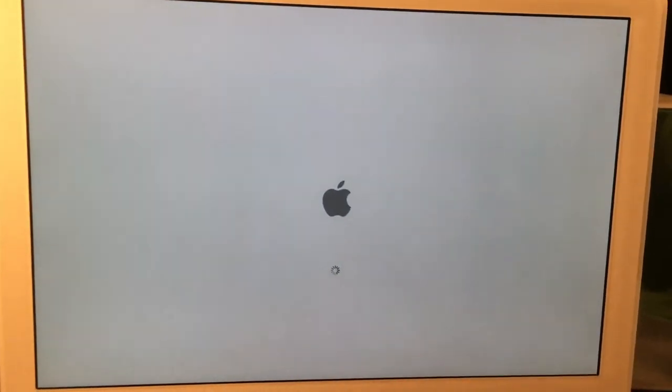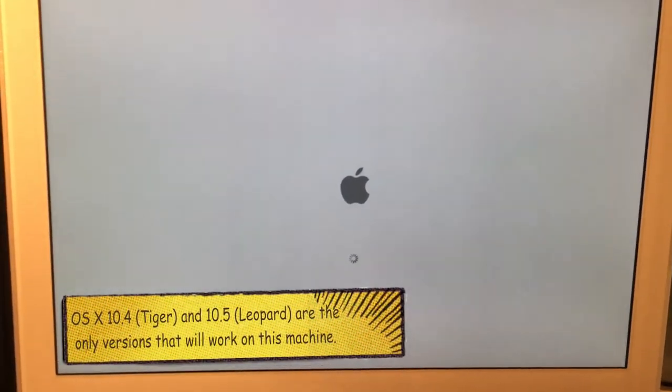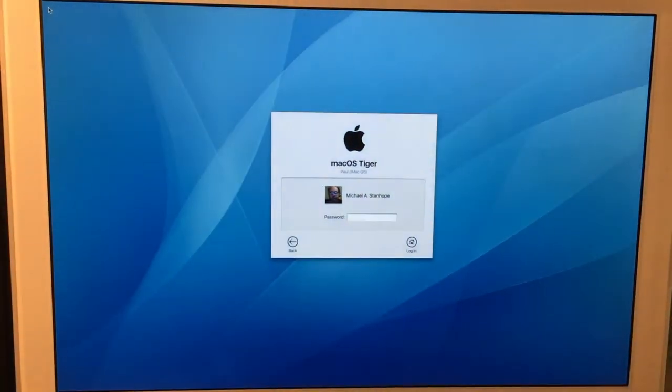I'm running OS 10.4 on this. I don't particularly care for 10.5 — I like to have the classic support, so I usually stick with 10.4 on my computers.